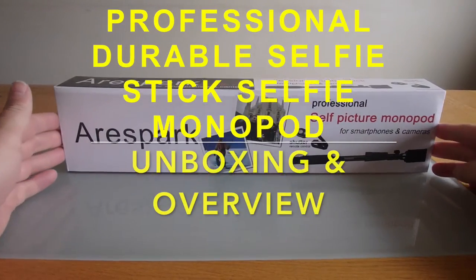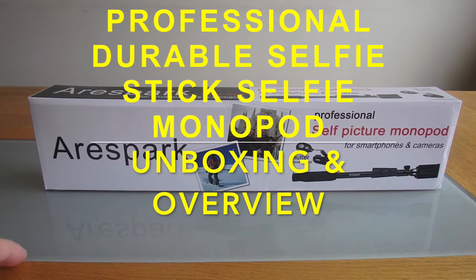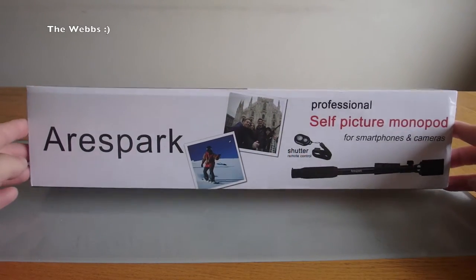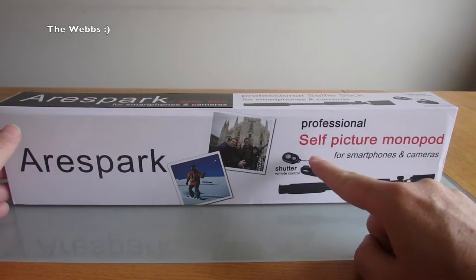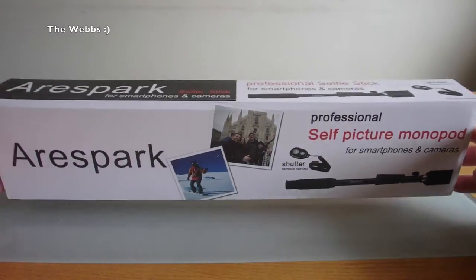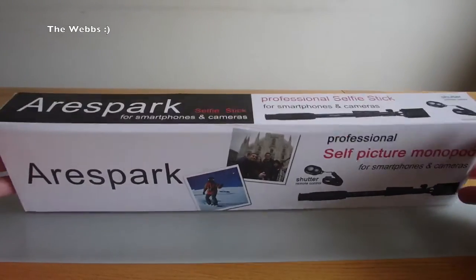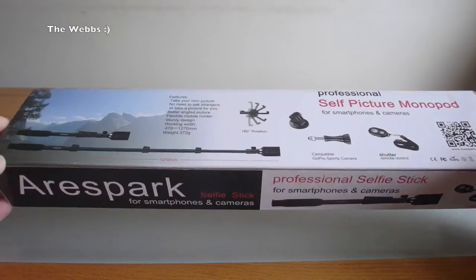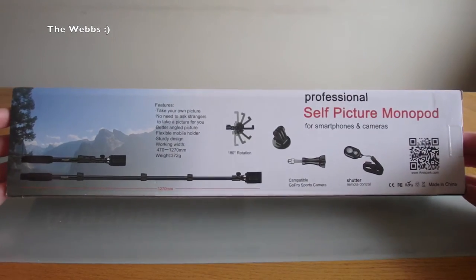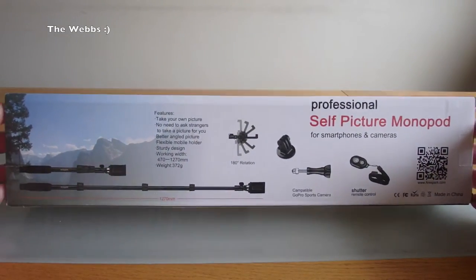Hello YouTubers and welcome to Dave on the Web's channel. I thought I would bring you an unboxing and quick overview of this self-picture monopod — so a selfie stick. You may have seen this in one of my haul videos and I just thought I'd share it with you guys to show you what comes in the box and a very quick overview of the product itself.